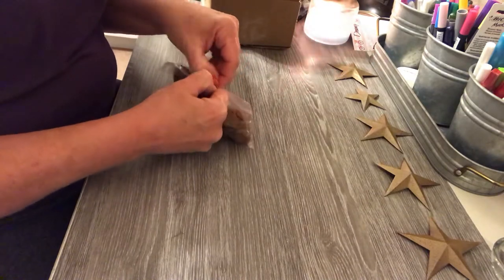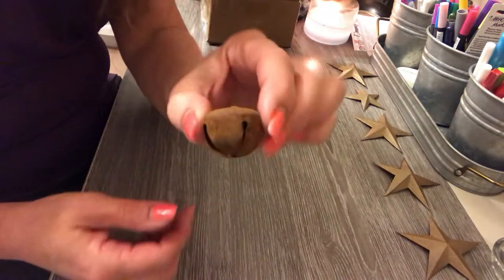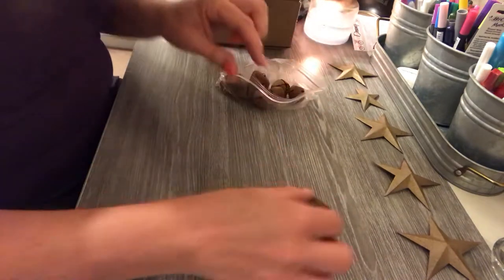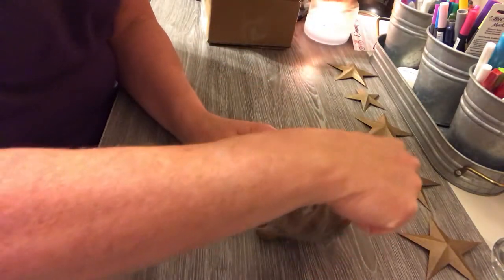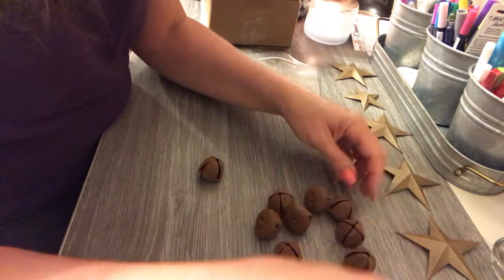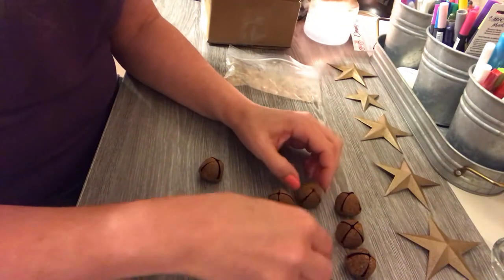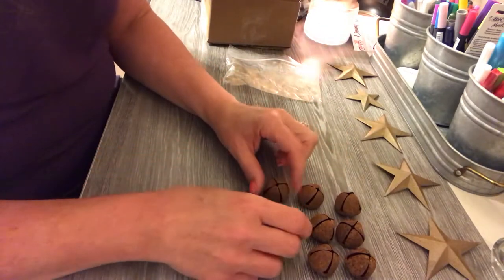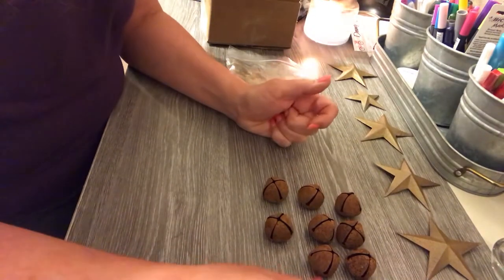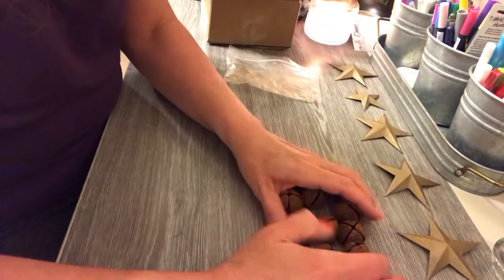So we ordered these bells. I need my glasses on. These are just rusted bells — I love them, I love the rustic primitive look to them. I should have saved my invoice to tell you guys how much they were, but I think they were a quarter a piece, or maybe less. I had to order around eight to ten of them since you had to order a certain amount, but they were really cheap. They're going to go on a lot of projects I have coming up.